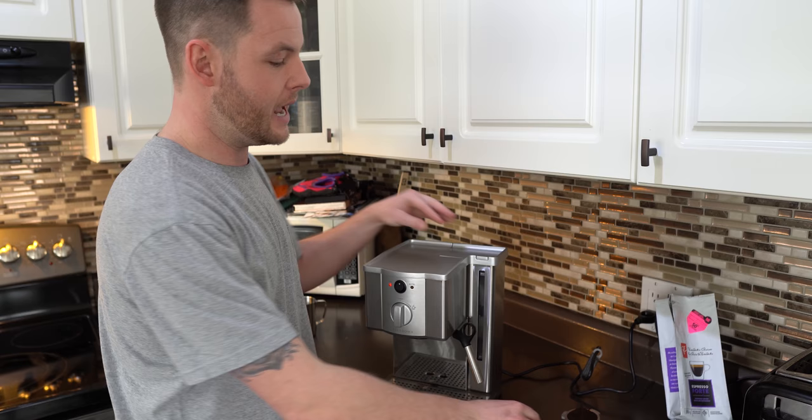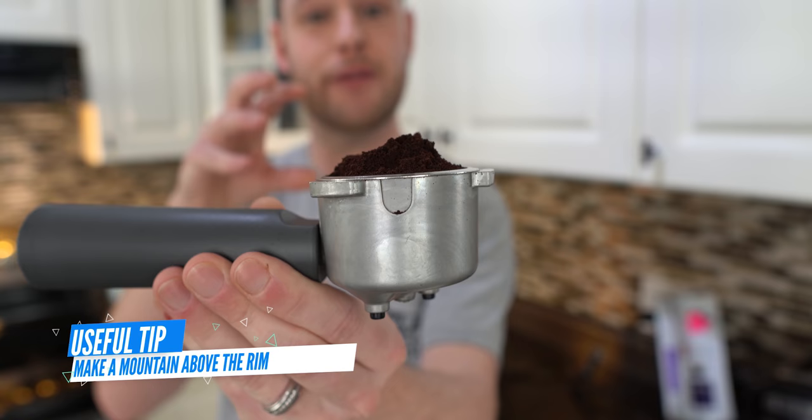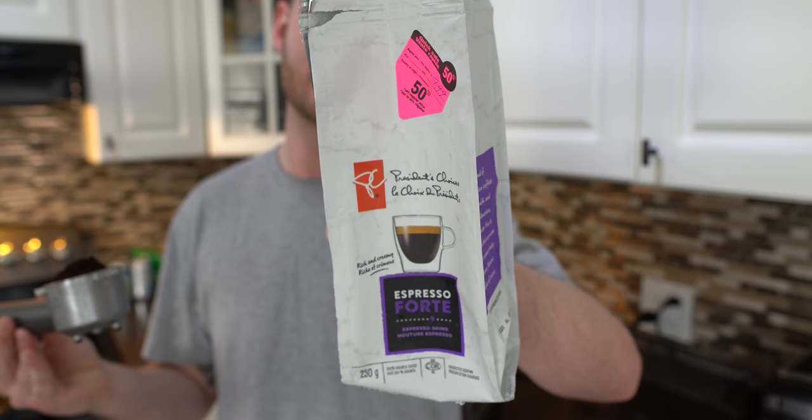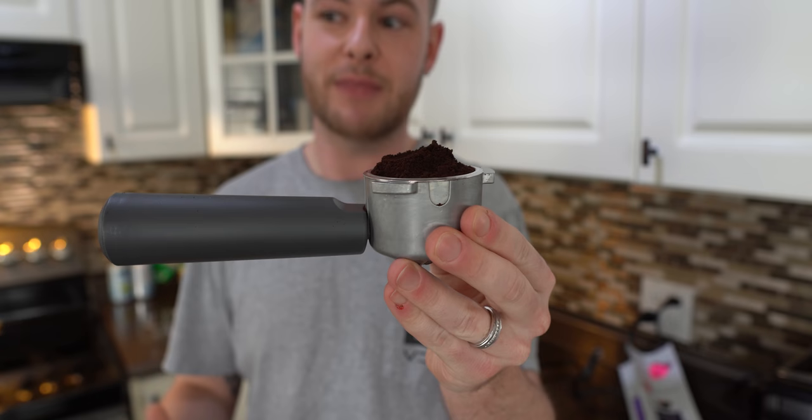Now going over the handle — I have the double shot in there right now and I'm using some very fine ground espresso beans. I don't have a grinder, I just buy mine from the store and I'm cheap — I actually just buy whatever's on sale. It just goes to show that if you do this properly you don't need to buy expensive beans.